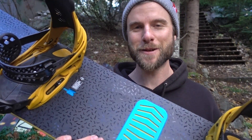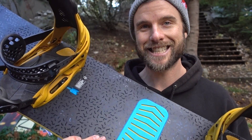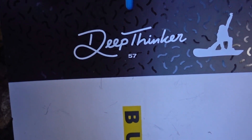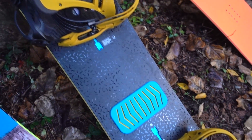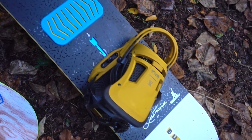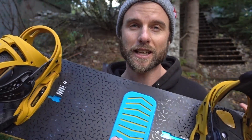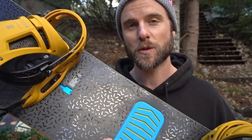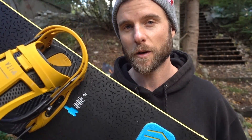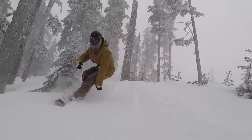A brand new board I just picked up a couple of weeks ago — the Burton Deep Thinker. This board is a great combination all-mountain freestyle board, so it's going to allow me to do anything on the mountain. It's got a slight taper for riding in powder, some camber towards the tail giving me lots of pop for ollies and jumps, and then rocker towards the nose allowing it to float in powder.